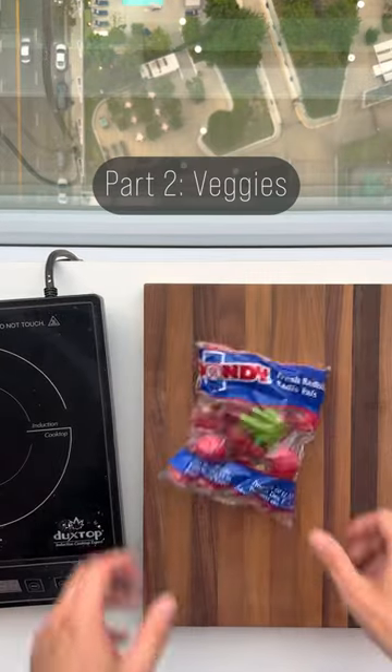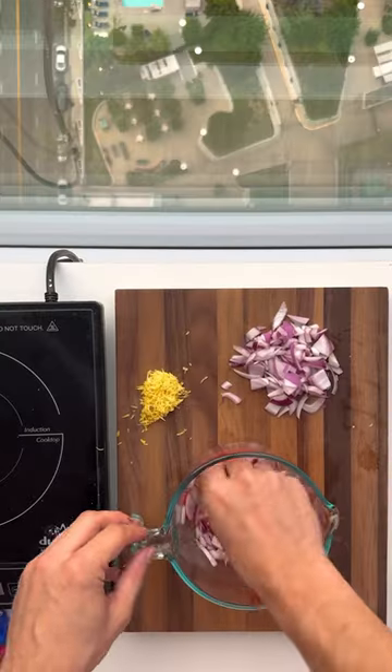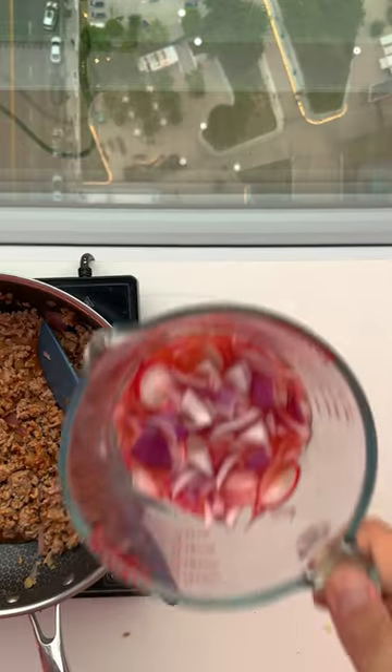Part two is our pickled veggies. Squeeze the juice of a lemon into a bowl with some sliced radish and some red onion. Microwave that for about 45 seconds and everything's going to turn pink.